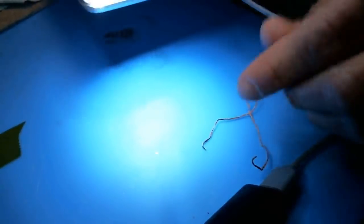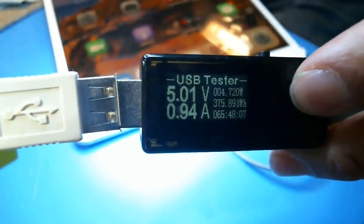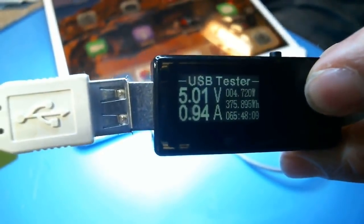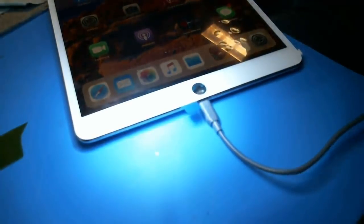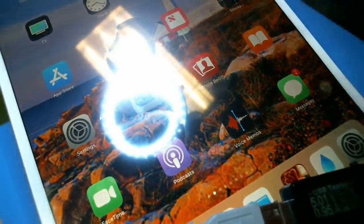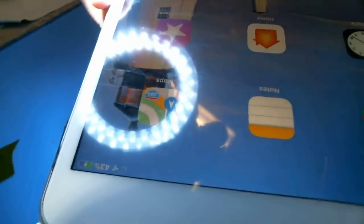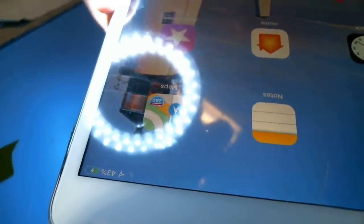So every time you replace a charge port, you always want to test. Number one is you want to check the ammeter and make sure it's charging at 2 amps. In this case it's 1 amp because it's connected to the computer. You can plug it into a 2 amp charger and it should show 2 amps. So we can see that it is charging. 43% - you got the charging sign.